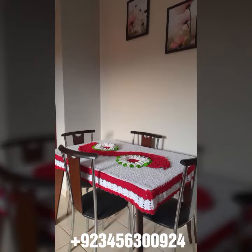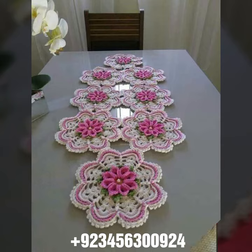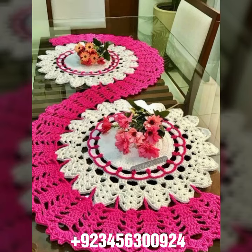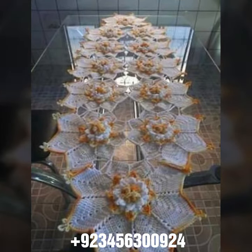We also have curtain design and crochet cardigan, blouse, and top designs. And crochet baby material like crochet baby frog design, baby sandal design, romper design, and crochet baby bow design, cap design, scarf, caplet, and capsule design also.